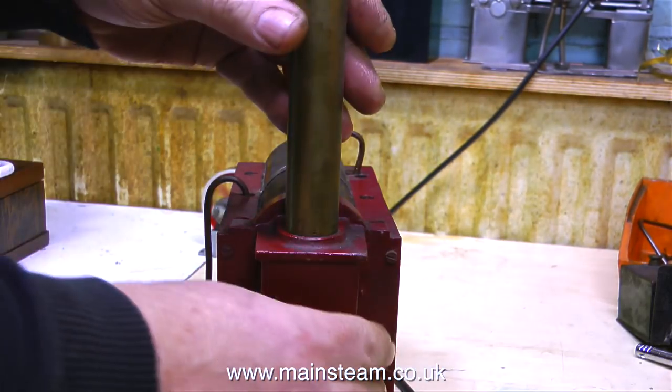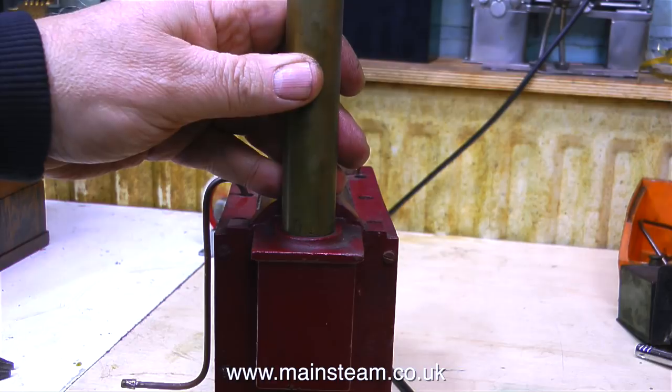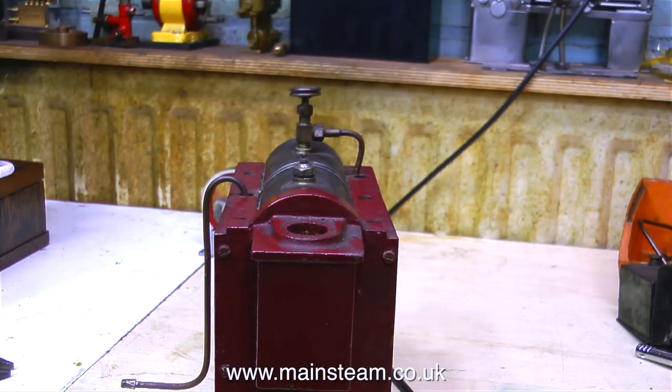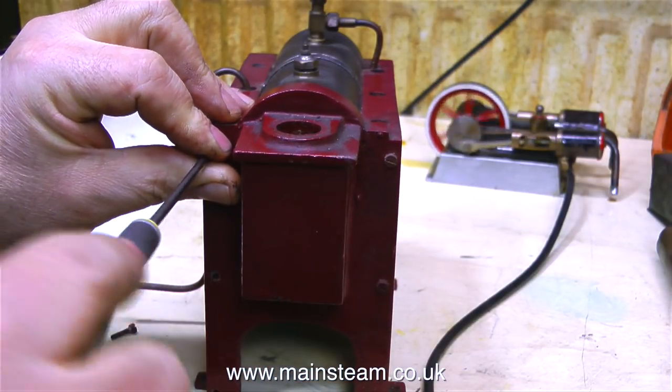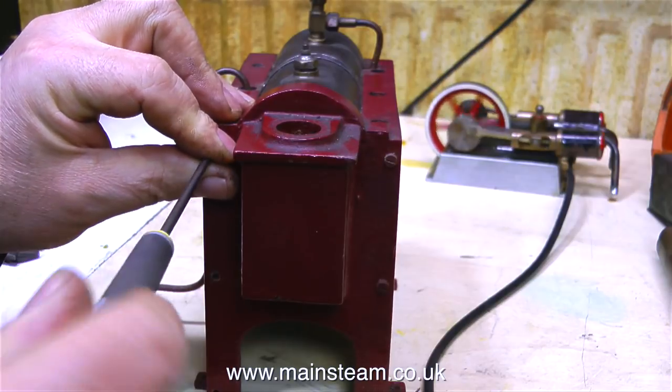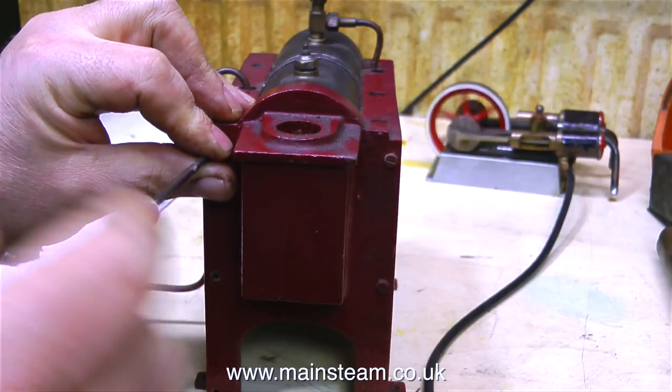There are a few problems with this boiler, so I'll waste no time and start to address the problems. The chimney is just a piece of brass tubing — a very thick gauge of tubing — and that sits in the hole in the top of the casing. And all this time the little steam engine is still running at the back of the bench.